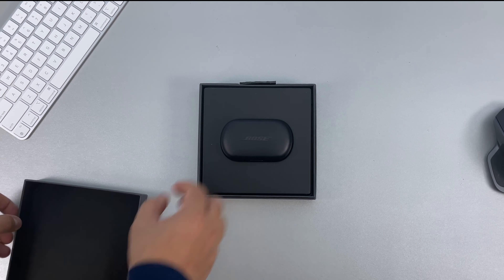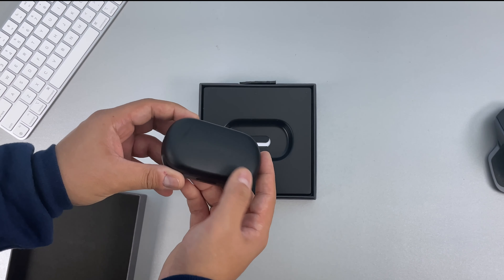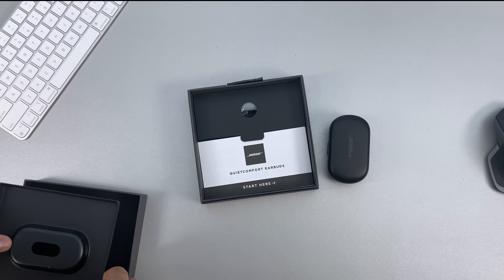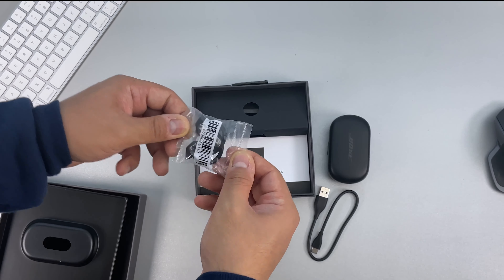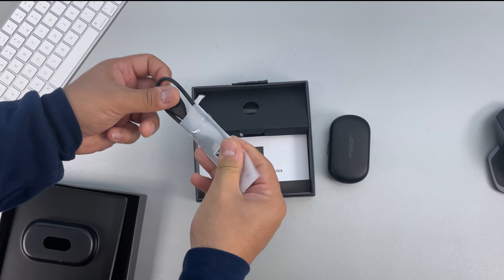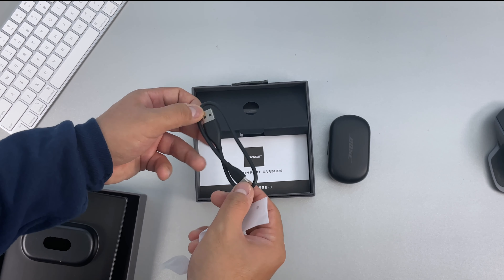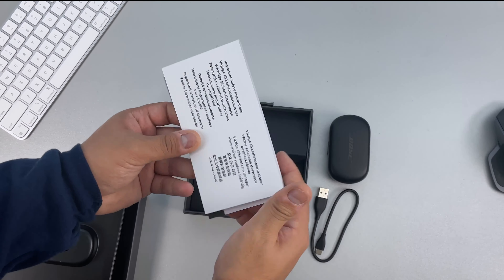To unbox the earbuds, we can simply lift the top of the box and we'll be greeted with the earbuds inside a wireless charging case. To see what else is inside the box we can get rid of the dividers. We get additional air tips that come in different sizes, a USB-A to USB-C charging cable — about 1 foot long — and finally a quick start guide and safety information.